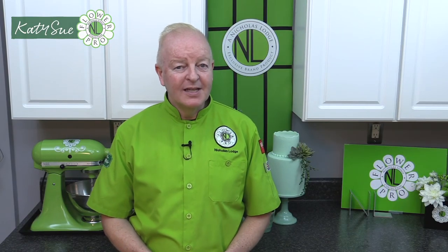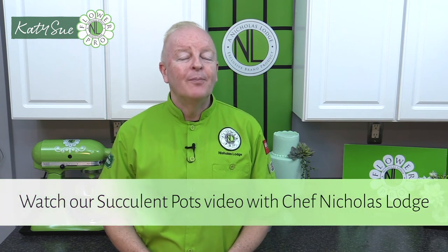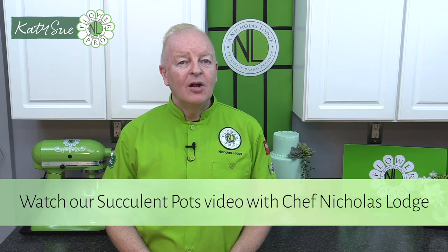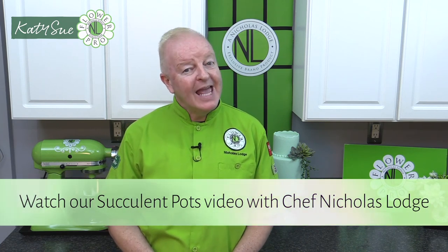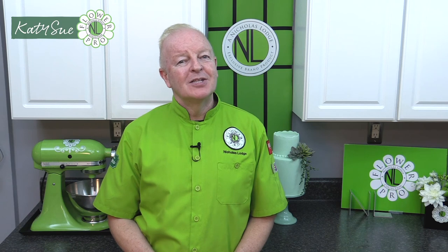I hope you've enjoyed this third part of the succulent video showing how to use my Flower Pro succulent mold, and in addition Katie Sue's new succulent pots mold. Combined together, these make a really winning combination for all of your cakes, cookies, cupcakes, and dessert decorations. Until next time, sweet wishes — it's been Chef Nicholas Lodge. Bye!